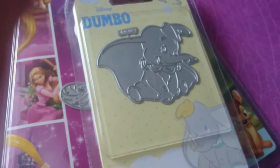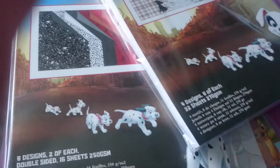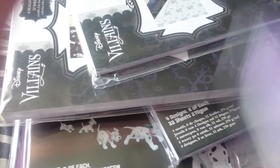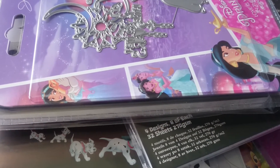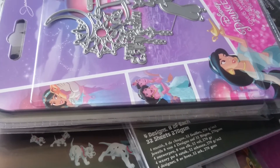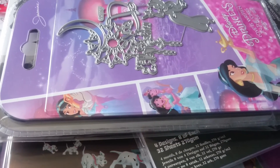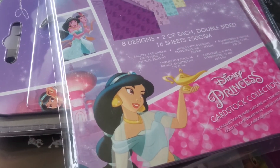So that was my Create and Craft haul. I hope you like this video — please give it a big thumbs up. I think there are still offers on. I found out from the lovely Amy from All Things Crafty Amy — she showed it and said that last week there was a sale on. So thank you to you, Amy. That's everything I got. I'll speak to you soon. Bye.